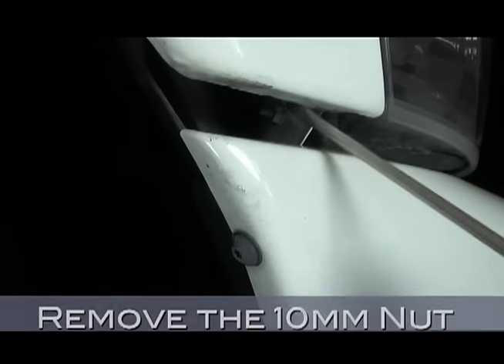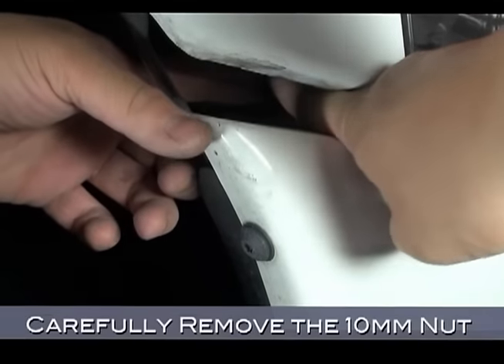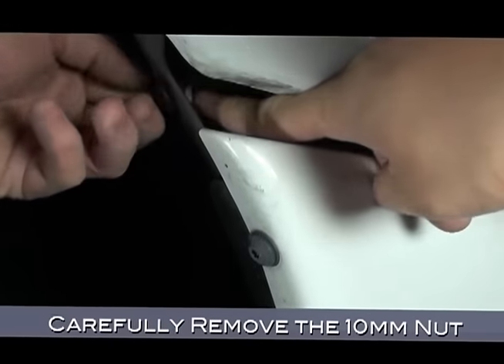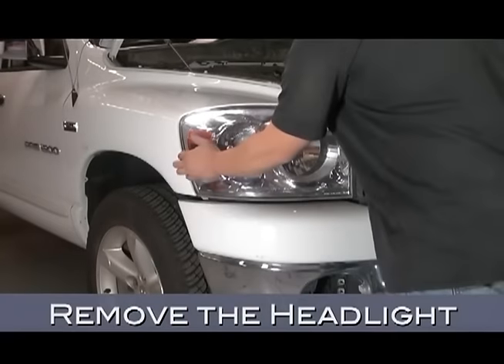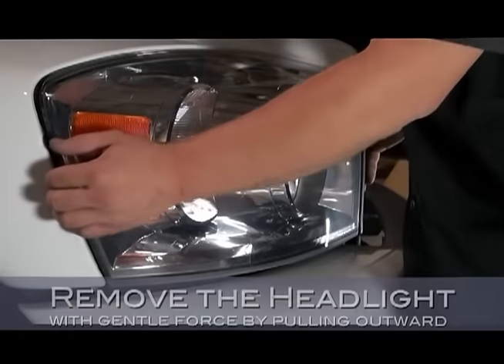Now that we've removed the plug, we can remove this 10mm nut. Carefully remove the nut — this can be tricky since it's hard to get your hands in there. With the two Torx screws and 10mm nut removed, you can now remove the headlight by prying outward on it gently.